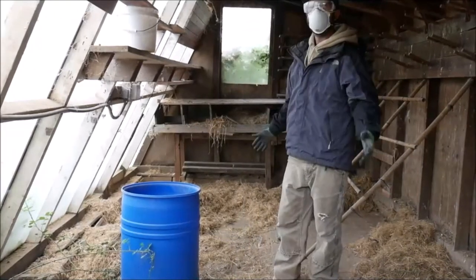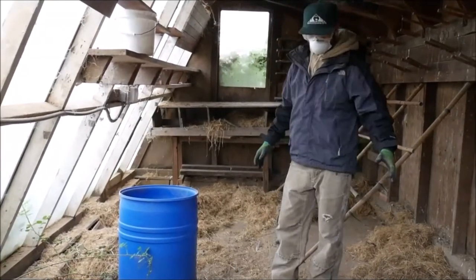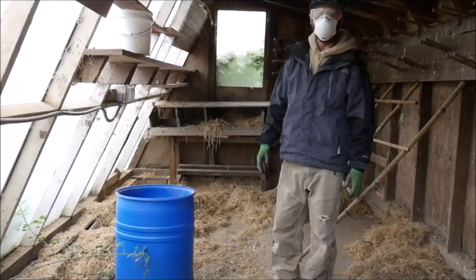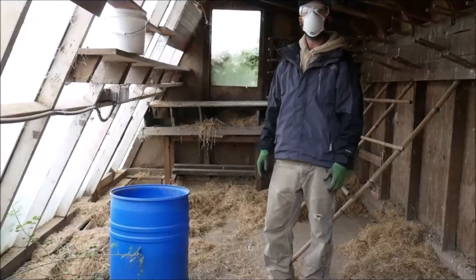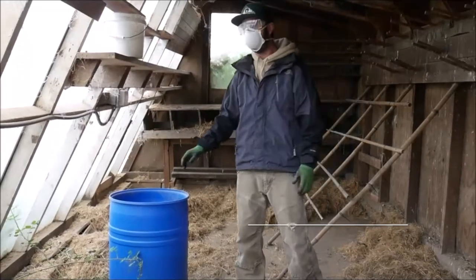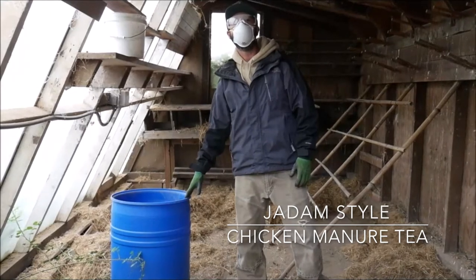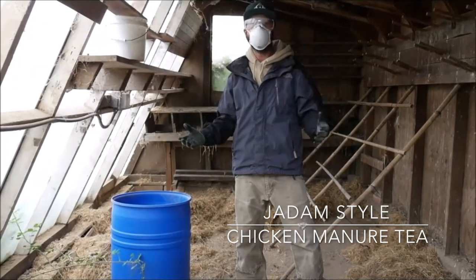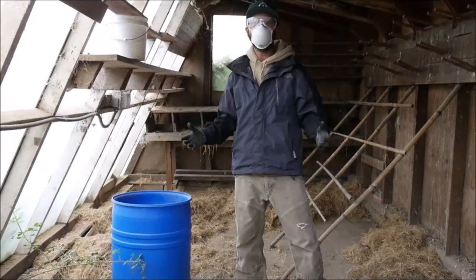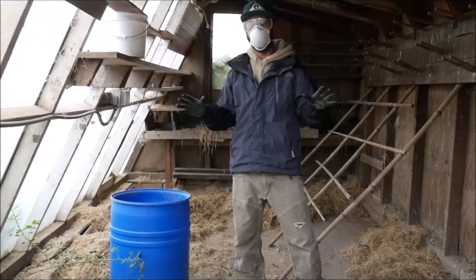This bedding has been in here for several months and we just moved our chickens to another coop on the farm. So we're going to gather up all this bedding that has their manure in it. We're going to clean out the manure off these shelves, and I'm going to teach you today how to make a very high nitrogen fermented chicken manure tea. This is going to be very high in nitrogen, your plants are going to love it, you can make it in about two weeks, it's going to be very concentrated and you won't have to go buying any of this from the store.